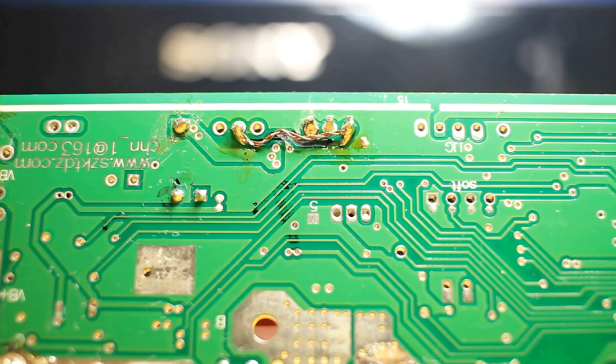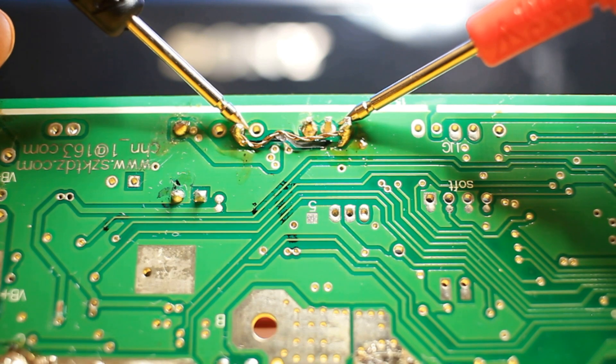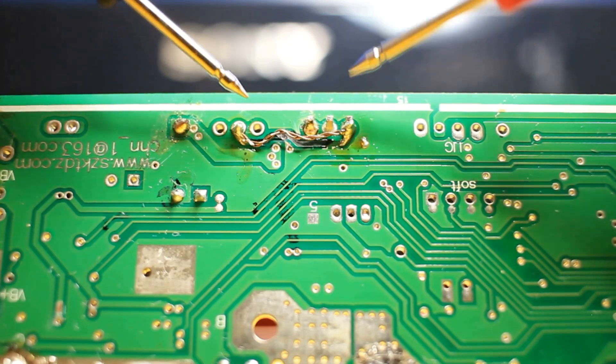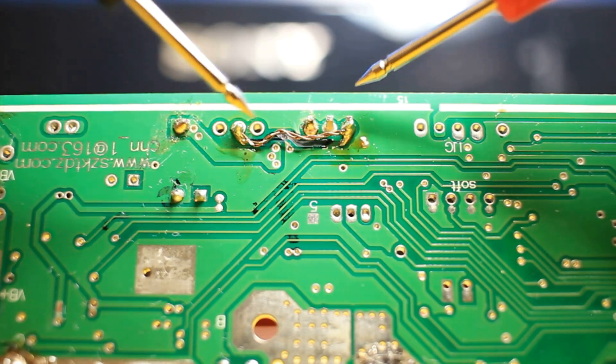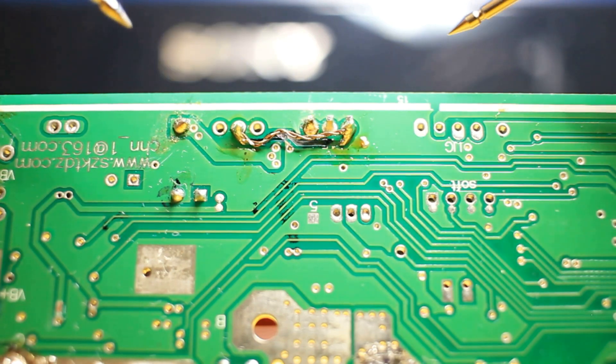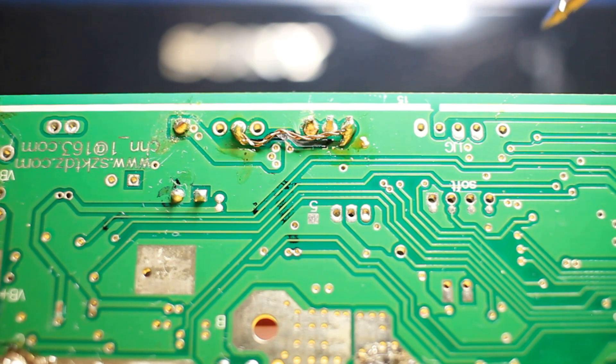Now let's test that trace out. If the trace is working it's going to make a continuity sound. I'm going to probe from point A to point B — and that trace is repaired! At first when you touched this point and this point it wouldn't make a sound at all, but because I put in a new trace using a piece of copper wire, the trace is now complete and this device is now usable.